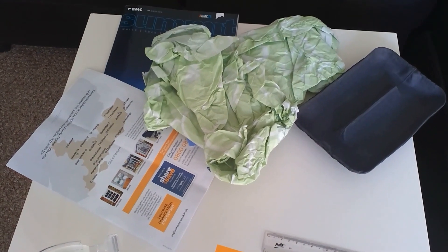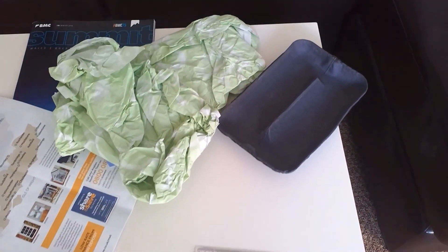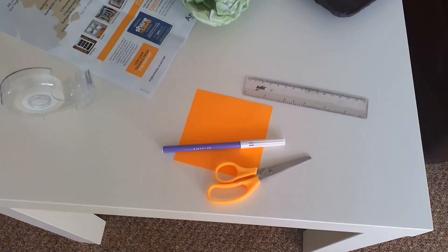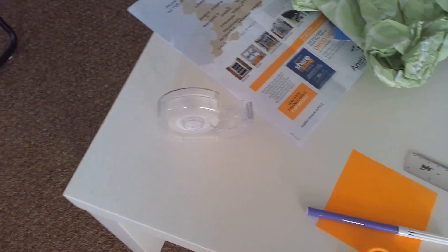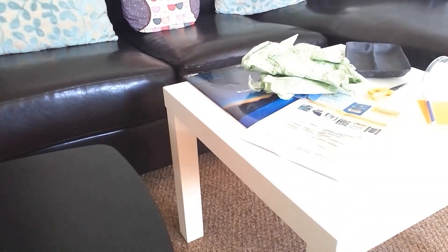To build my bridge I've gathered some materials: an old leaflet, an old magazine, some tissue paper, and a bit of food packaging. Plus some things to personalise my bridge, a ruler and some all-important sticky tape. I've also got a gap to span my bridge across — in this case between a chair and a coffee table.